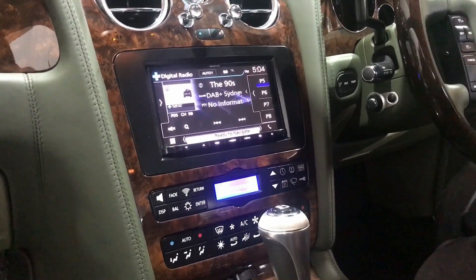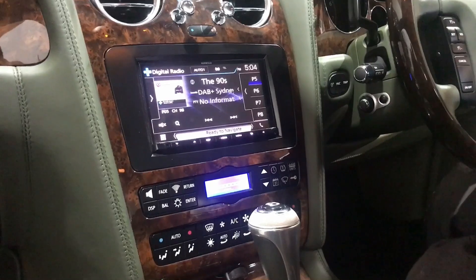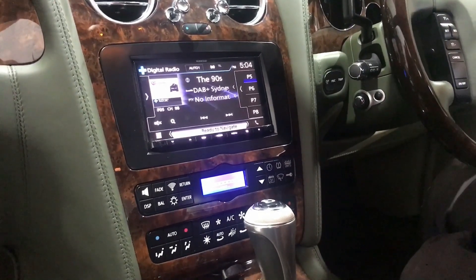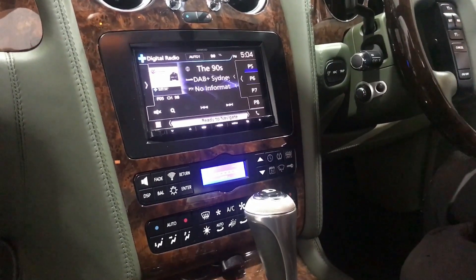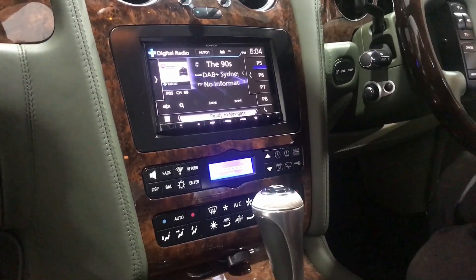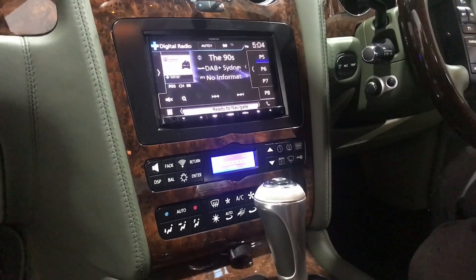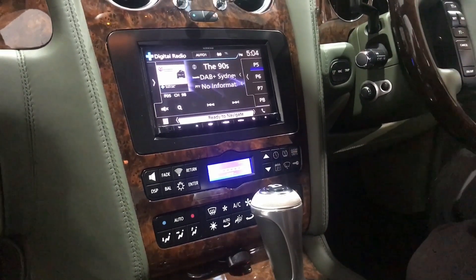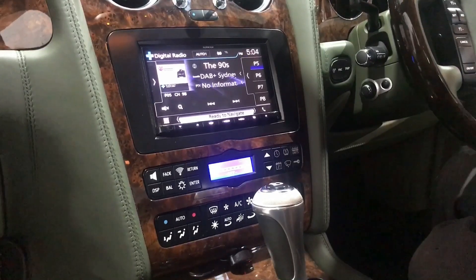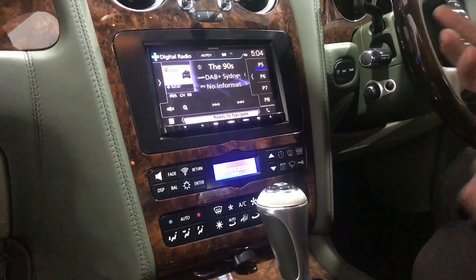Now I want to show you guys the top-of-the-line Kenwood DNX917DAB. This is a multimedia unit with the latest Garmin navigation built in, DVD, Bluetooth, dual USB, Spotify, Apple CarPlay and Android Auto.